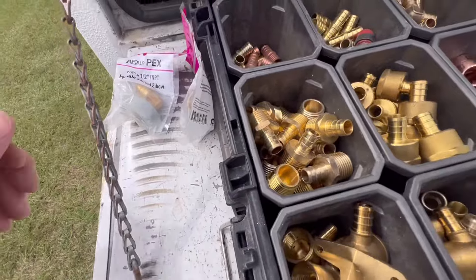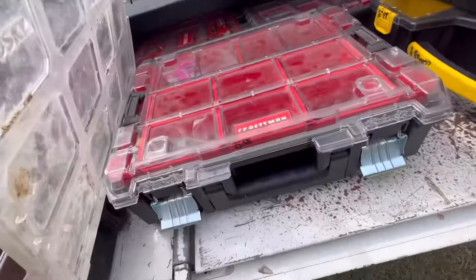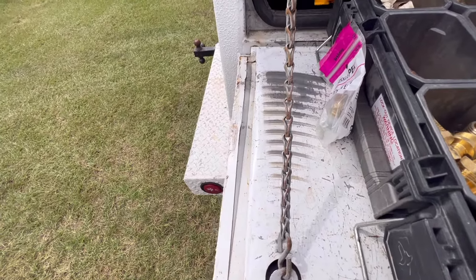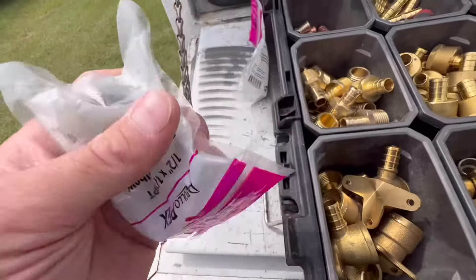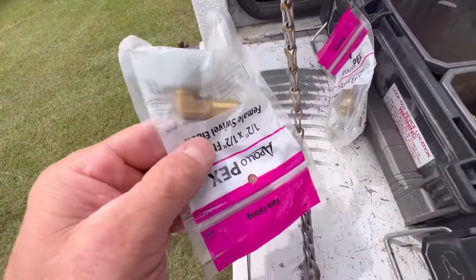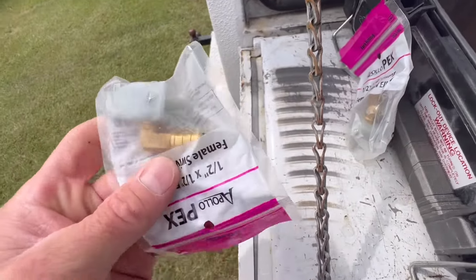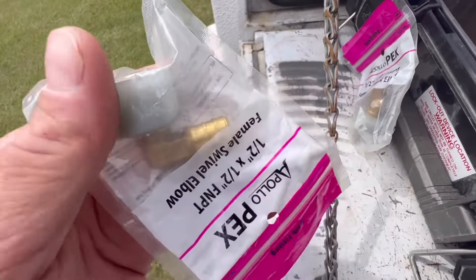I'll talk about the elbows that screw onto the back of these mobile home valves. The rubbers in them, depending on the age of the valve and how old the mobile home is, those little rubbers in there can deteriorate. What I like to do is replace the whole thing — I like to do things like I would if it was my house. In this particular home I'm not going to replace them because the owner wants to keep the old ones.